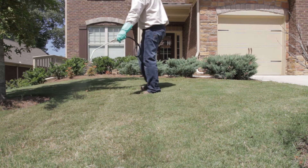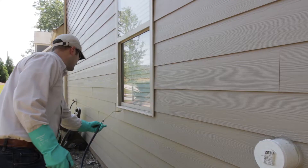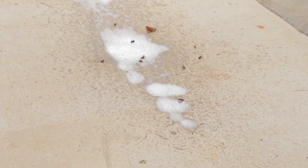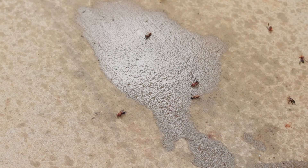The convenient 8-ounce bottle covers up to 2,500 square feet for lawn applications and 2,000 square feet for perimeter treatments. PestExpert Home Barrier kills on contact and keeps working long after the application is dry.